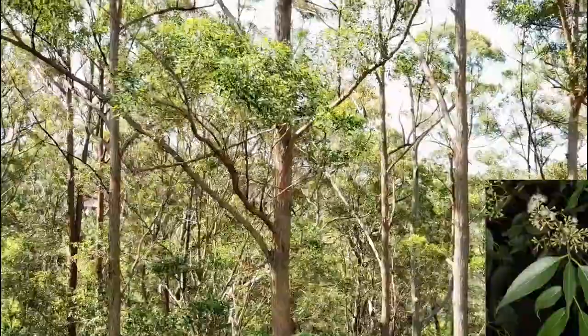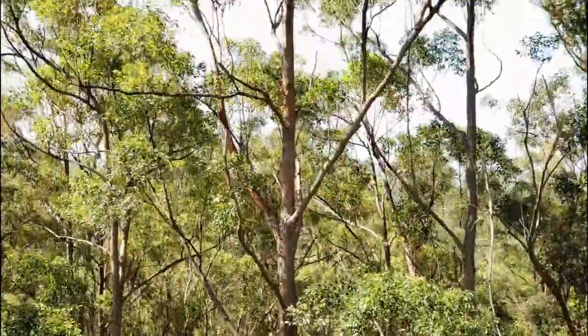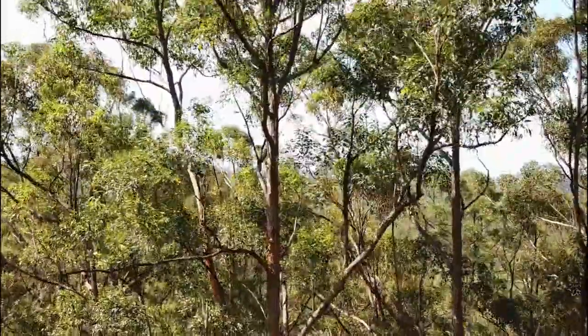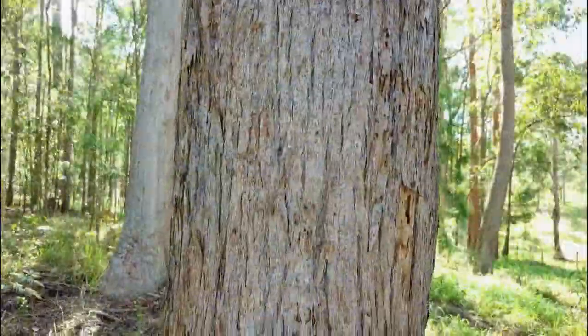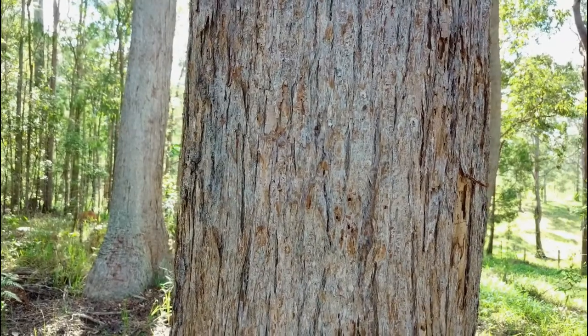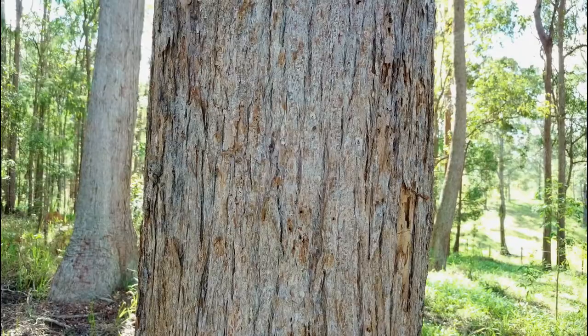The leaves are thin and dark green and glossy on the upper side, and paler underneath. The bark is soft, flaky, fibrous and brown to yellow-brown, sometimes with surface pores.